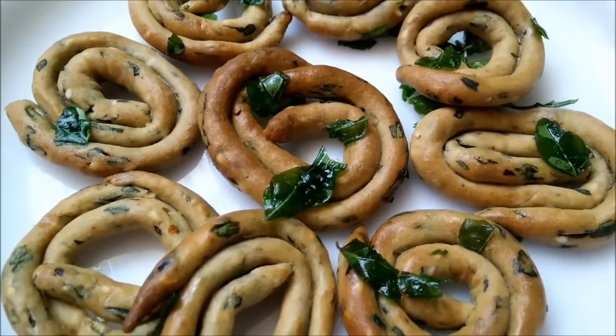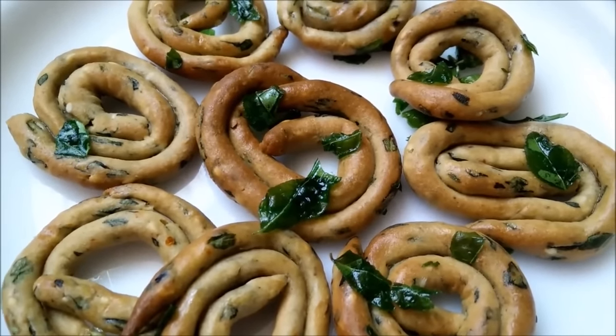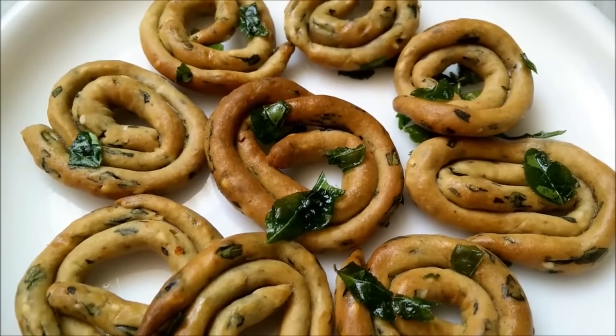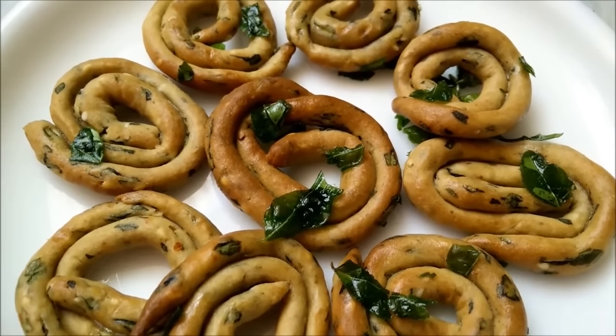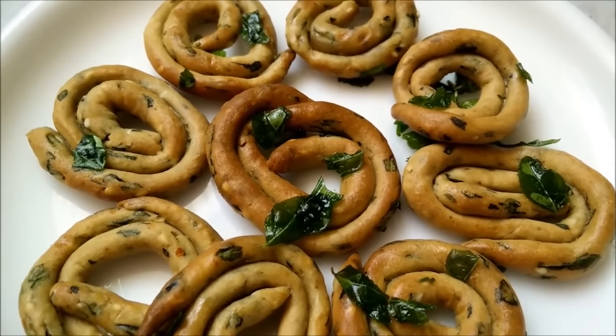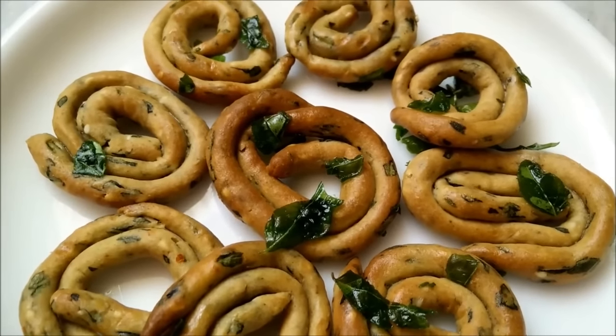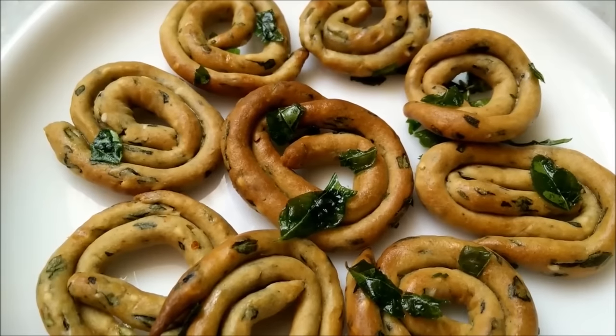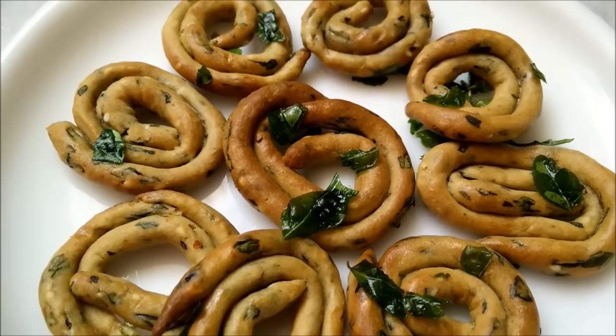My lovely spinach pinwheels are now ready! This is a perfect tea time snack which you can have during the evening or even while on the go. When you are travelling, you can simply make these and store them. Try making this healthy and very interesting tea time snack recipe and let us have your reviews. Thank you.